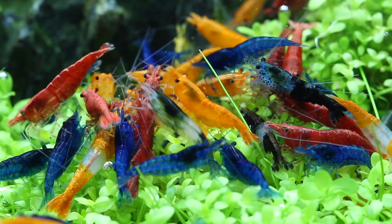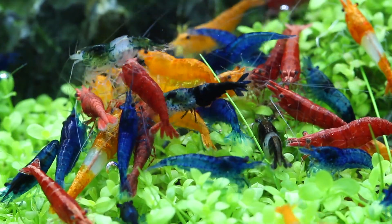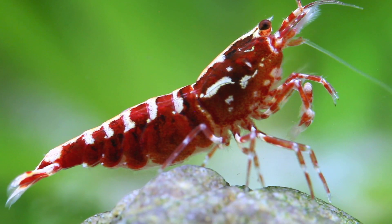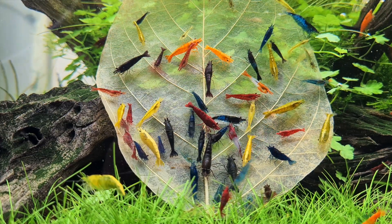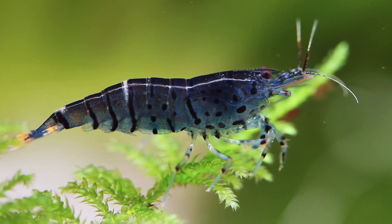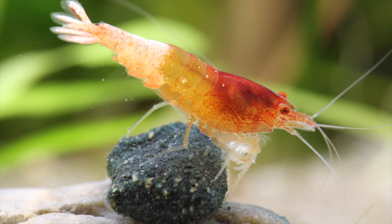If you order shrimp online or you buy them at your local fish store, you never know if you get male and female. Of course if you order just two, that is very probably very unlikely that you have male and female. Also because the people that work in the shop usually don't have the time to select for gender. But shrimp are group animals, meaning they do better in larger groups. So if you have an aquarium, 10 to 20 would be the right number to order or to buy.